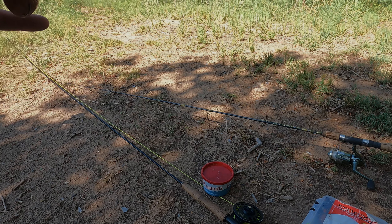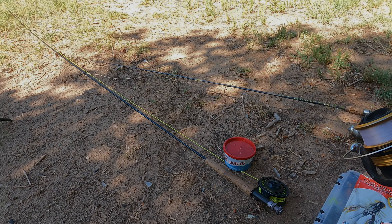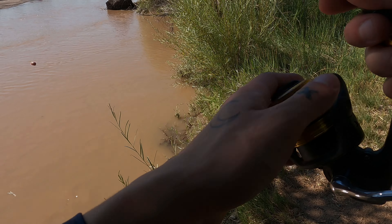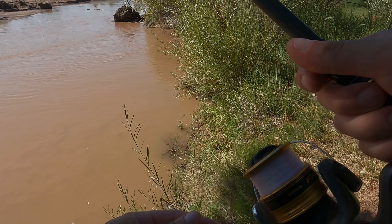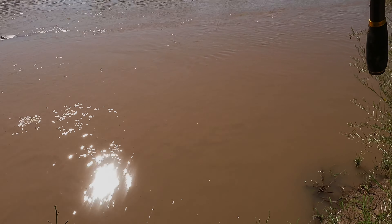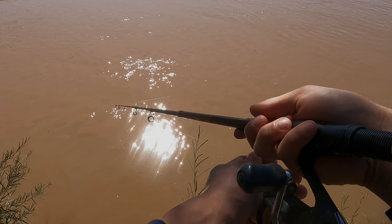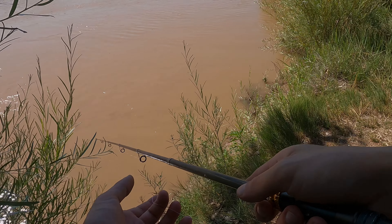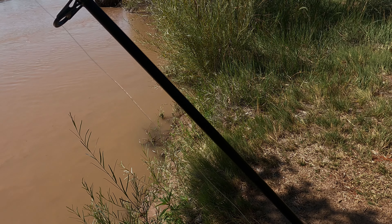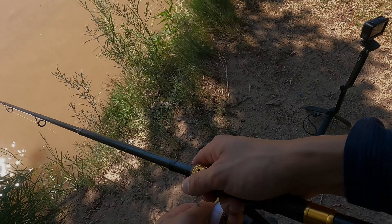On my smaller rod I'm just going to put a little bit of worm, because I know there are mosquito fish in here, and also there's a catfish called the watershed catfish that I've only caught once but it was at this spot. We're going to see if we can catch another one — though last time I caught that one on a grasshopper, so hopefully they'll eat worm.